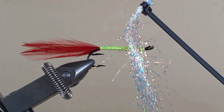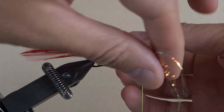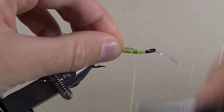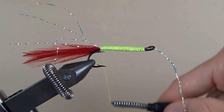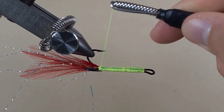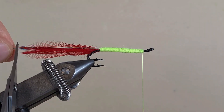This is pearl crystal flash — I've got four strands here, going to put them in the eye of the hook, fold them over, and then tie them down with touching turns. And then more touching turns towards the die.